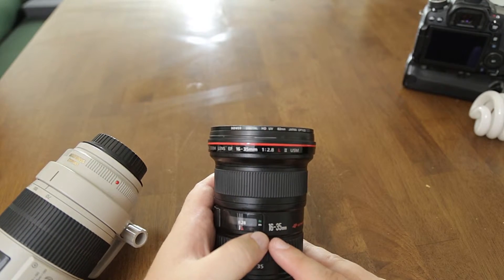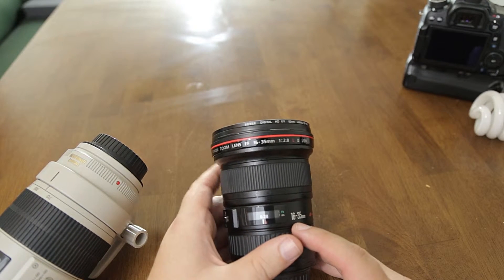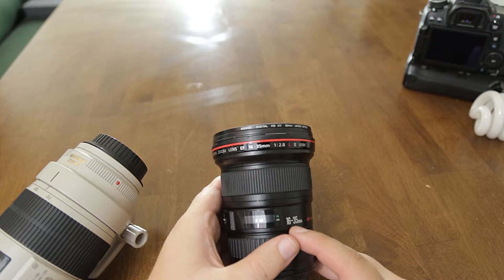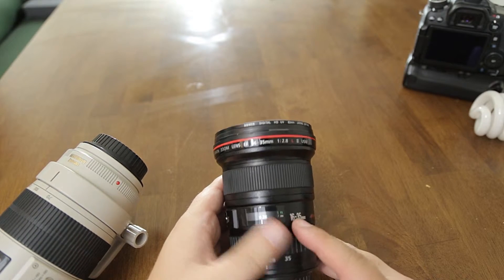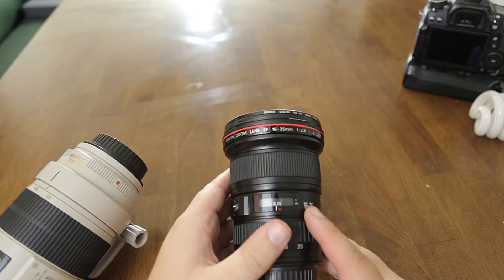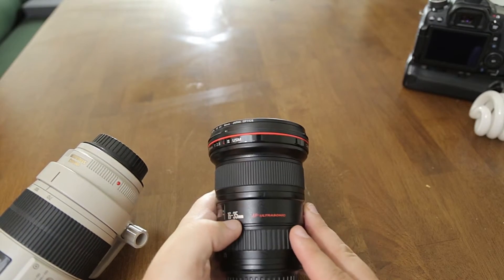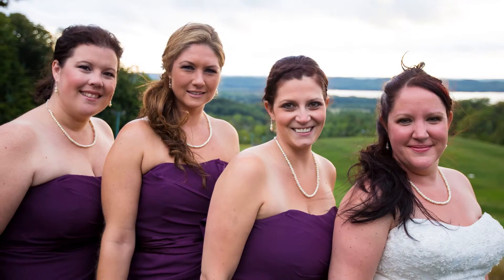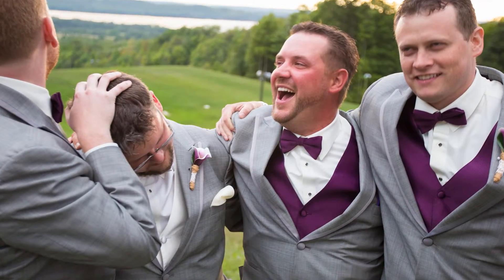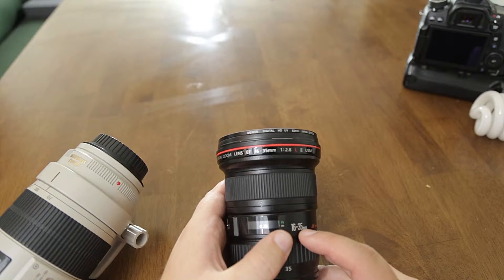I'd love to get my hands on the 11-24mm — that'll give you more of a range of ultra-wide where the majority of the focal lengths would be very useful without it looking like a cell phone shot. But for what this lens did at the wedding, it was phenomenal. With its price tag though, you're only going to use it for a very small range of things — but it is half the price of the 11-24.